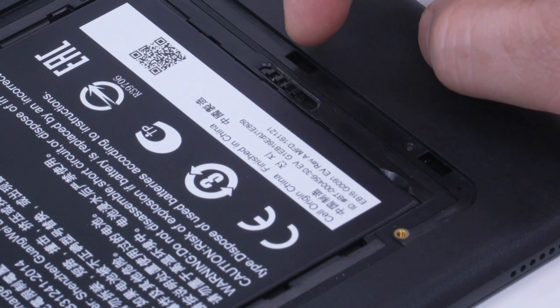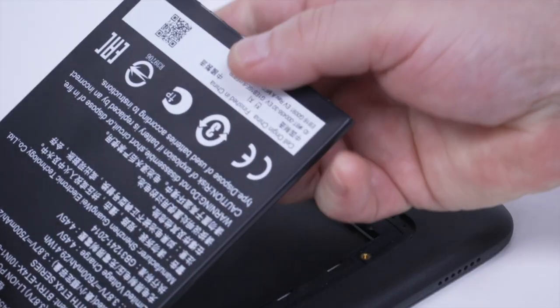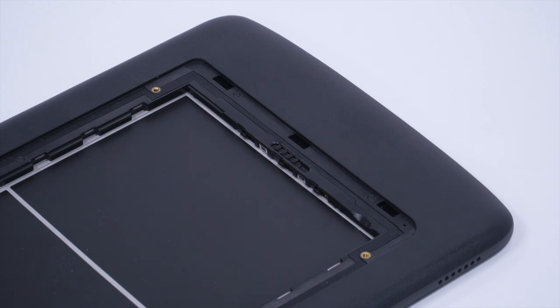Using your fingernail, slide the battery lock switch to the unlocked position. Lift the battery from the notched area, rotate the battery up, and then remove it from the battery well.